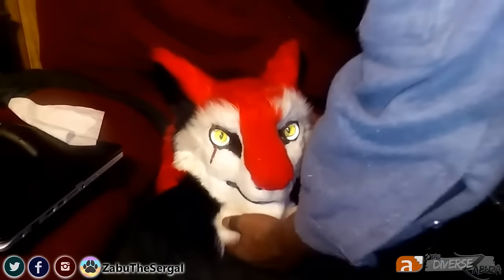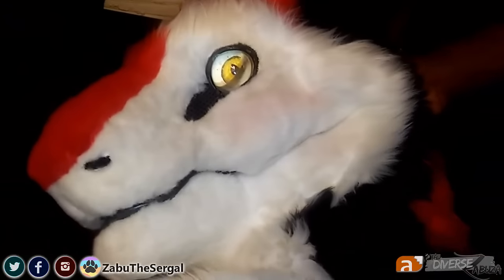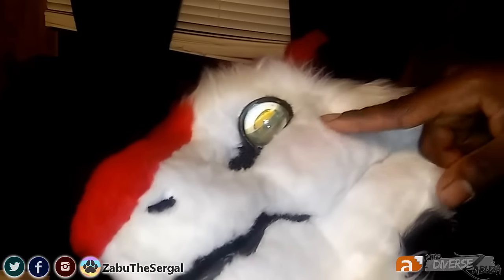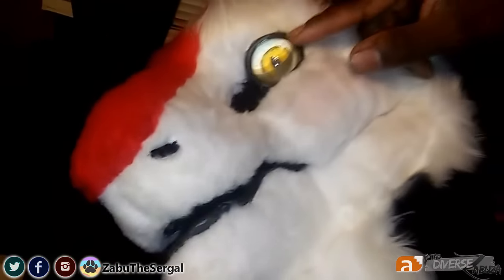So without further ado, let's get into how to clean your fursuiting head. We're starting with my good old head here. There's a small smudge right here on the face — you can kind of see it — because when I was at Ichiban, I hugged one of my friends and she had face makeup on. It got on my head and we tried to wash it off in the hotel room but it didn't really work out.